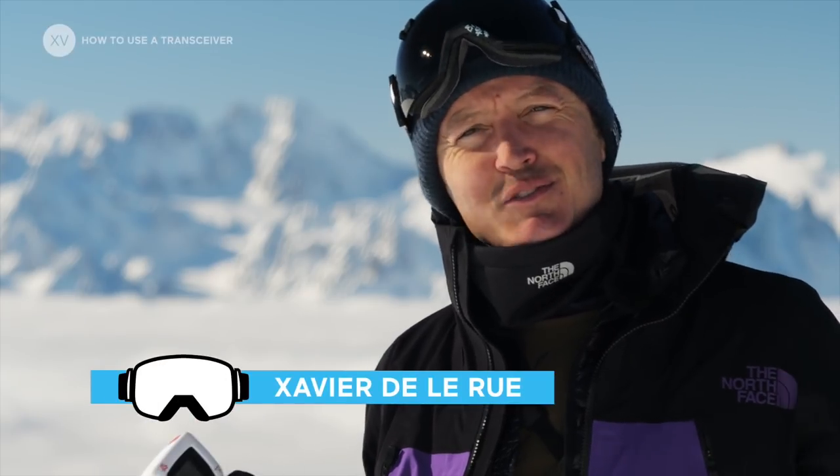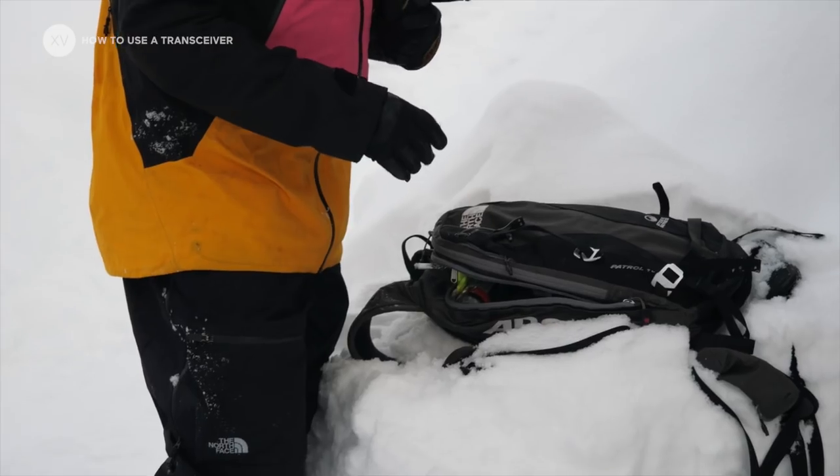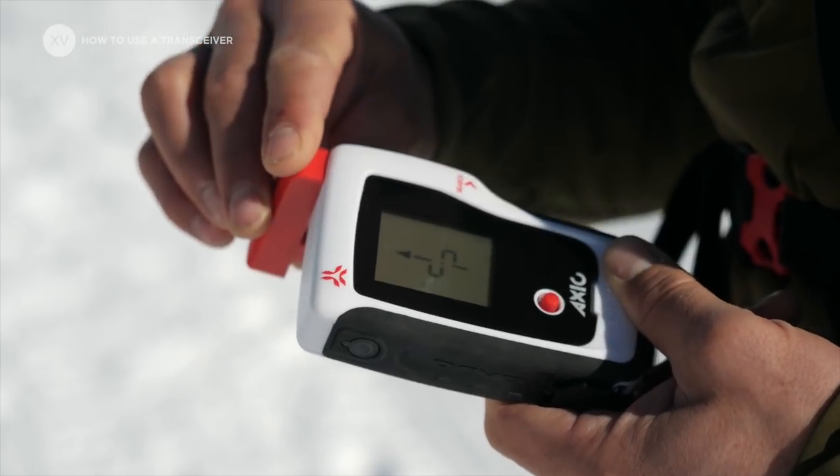When freeriding it is really mandatory to wear all your avalanche kit. This is your airbag, your probe, your shovel, and of course your transceiver.